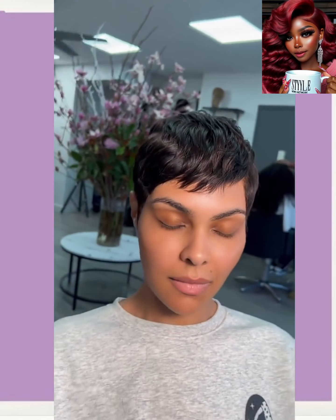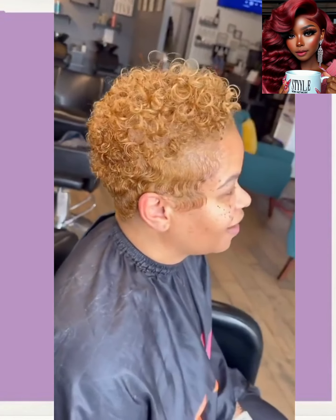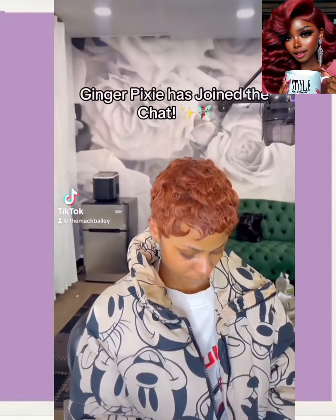And then we have a tapered curly cut style, followed by a ginger pixie — this color looks so cute on her.